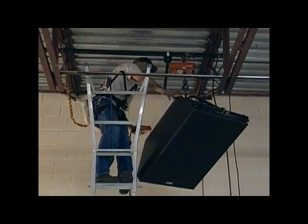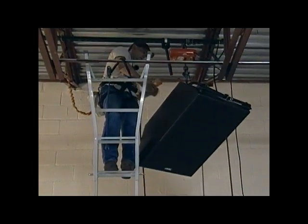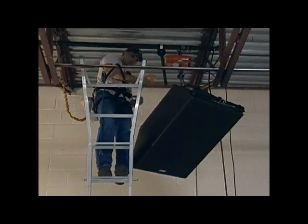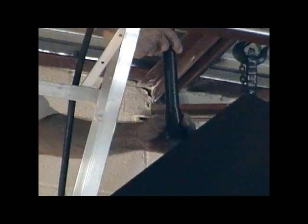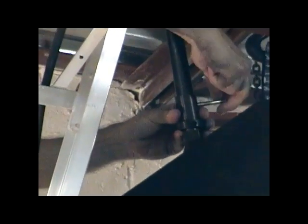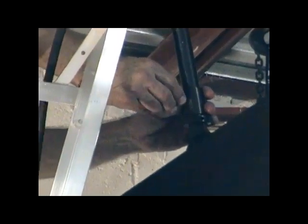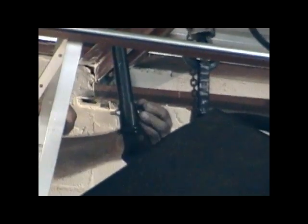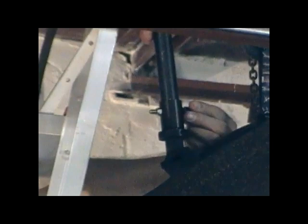We continue hoisting the speaker up until it is at the elevation required, and then we're going to insert the end of that three-quarter inch pipe stem into the socket portion of the swivel assembly. We'll insert the pipe into the socket and install the 5/16 by 2 inch grade 8 cap screw and nut. Also provided with all of our systems are finishing caps that can be applied to the bolt heads and the nuts so that they match the color of the rest of the system.